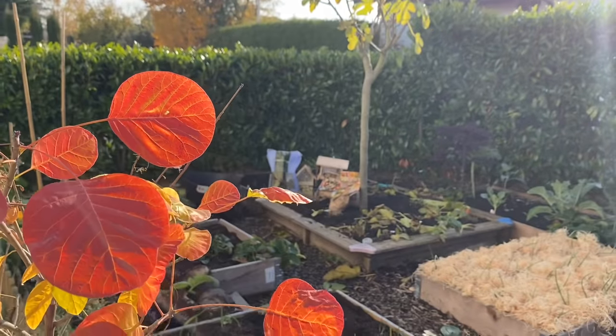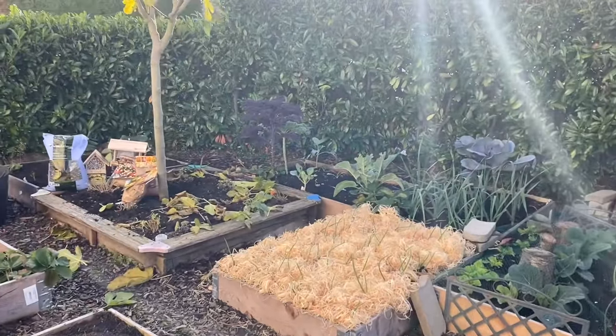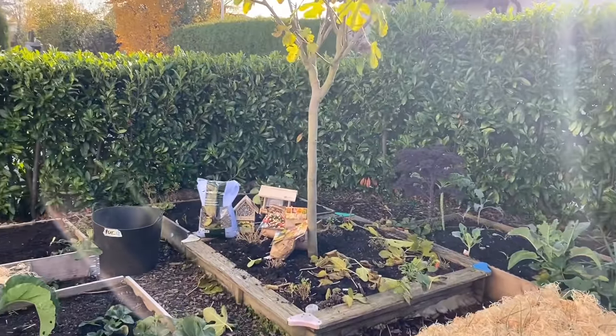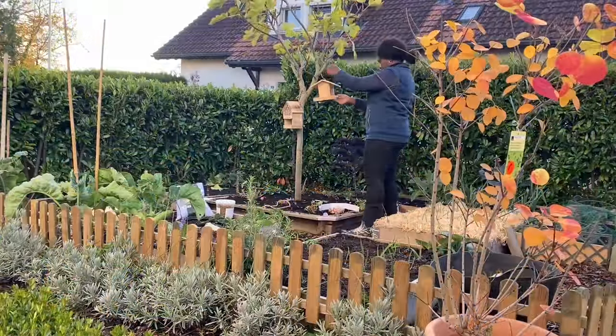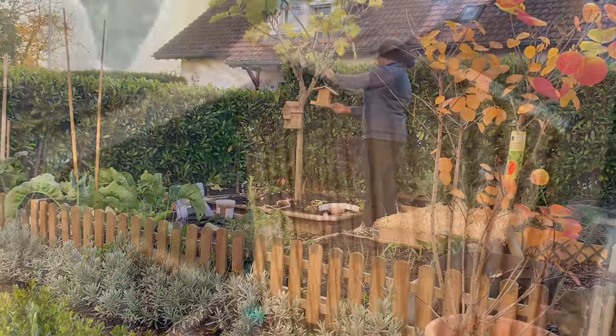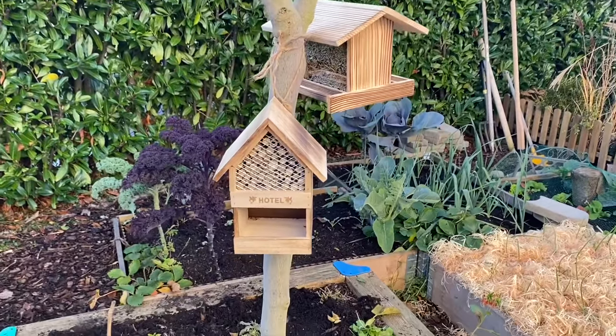Hi guys, welcome back to my channel. Today I'll be here in the vegetable garden planting some bulbs that are designed to attract wildlife in spring, and I'll also be setting up a few things to help the birds and bees during the cold months of winter. So let's take a look.